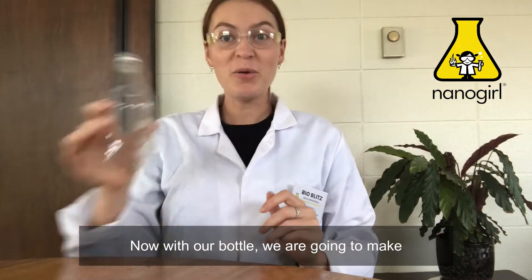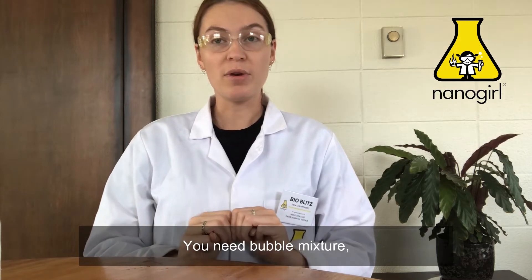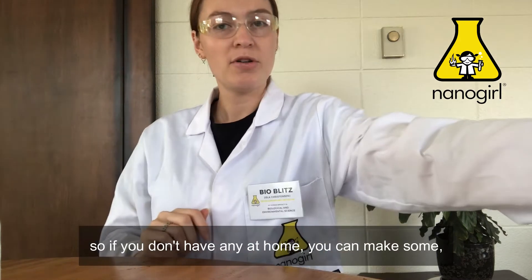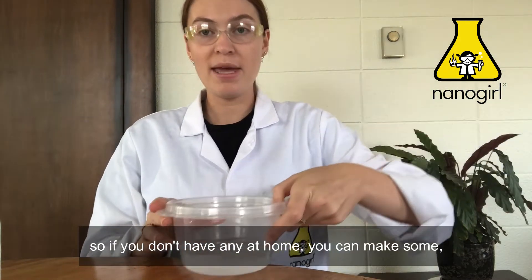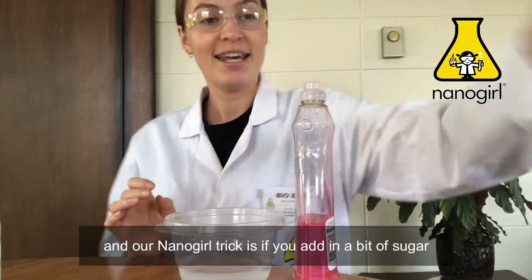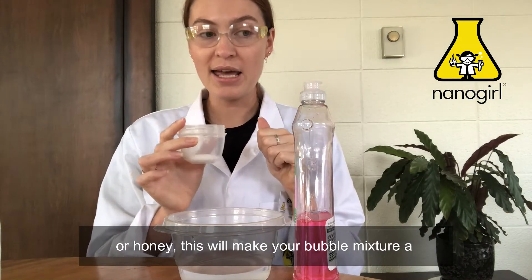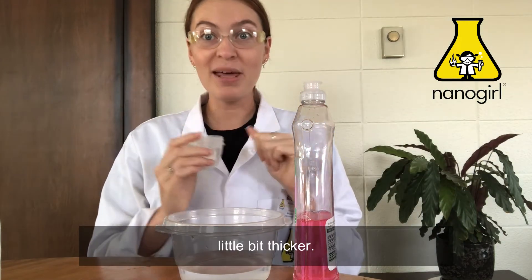Now with our bottle we're going to make a bubble snake, and to make a bubble you need three things. You need bubble mixture — if you don't have any at home you can make some with water, some soap or dishwashing liquid. Our nanogill trick is if you add in a bit of sugar or honey, this will make your bubble mixture a little bit thicker.